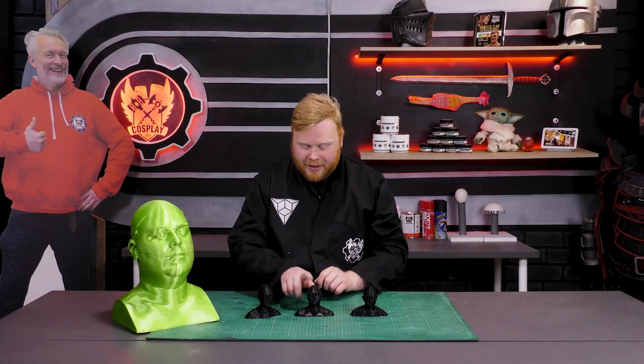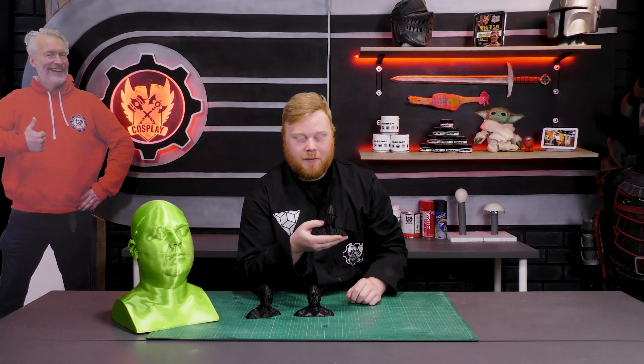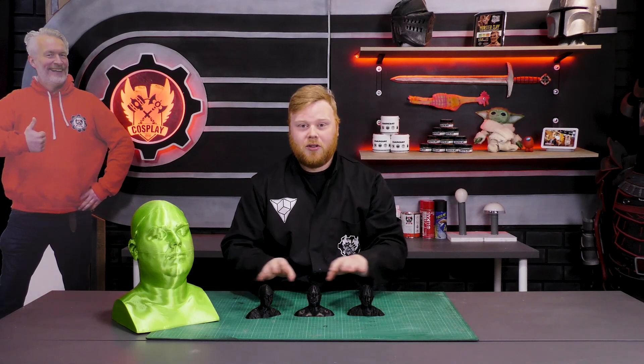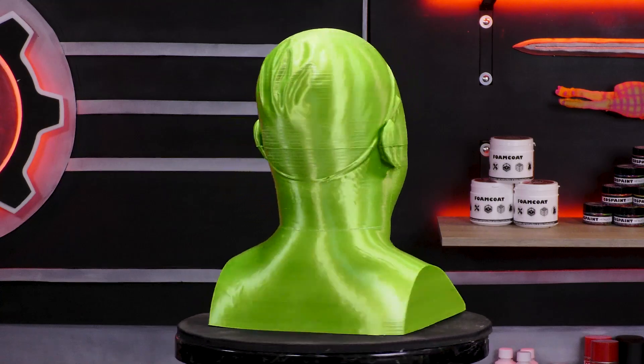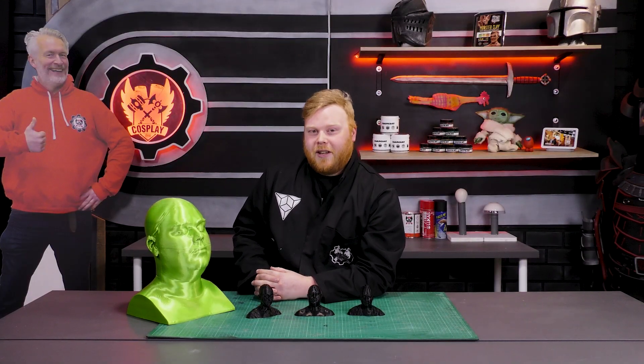Now that our 3D prints are finished, we have three little mini figurines of the 3D scans we made. I also scanned our cameraman, so now we have three figurines. These are the small sizes, but you can actually print life size — perfect for sculpting, wig holding, and much, much more.